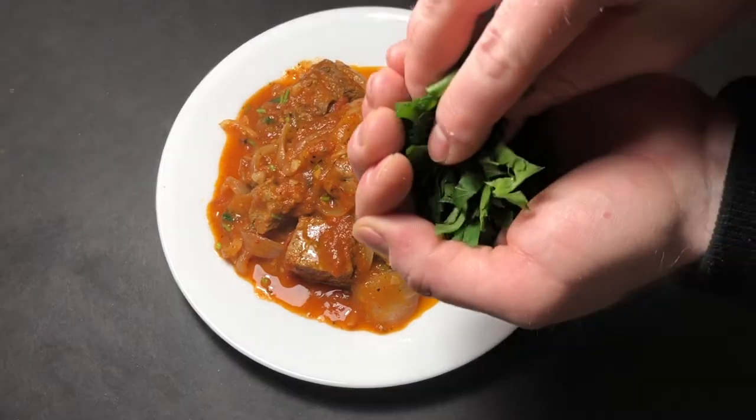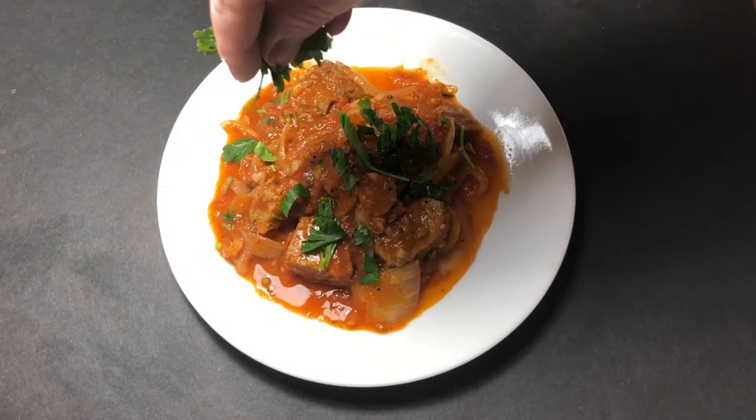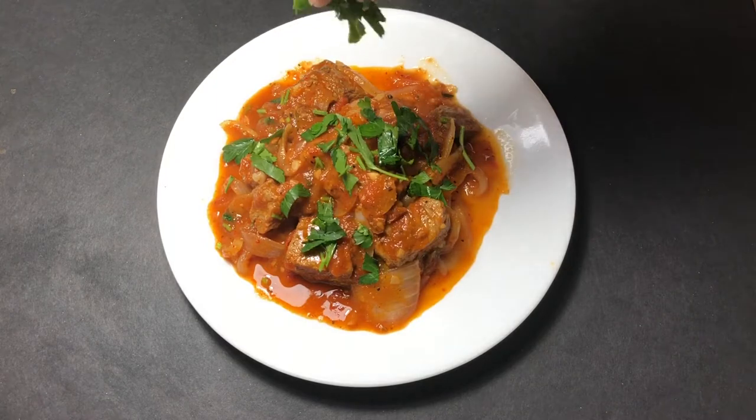Finally, finishing with the cilantro leaves on top — the meat fell apart beautifully. Done! Taste test time. Super excited. Get a piece of meat with the sauce and with onion on it — and it's piping hot.